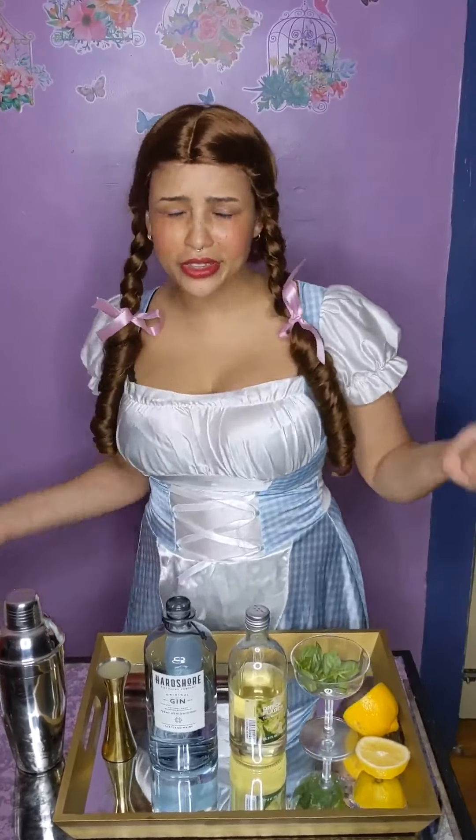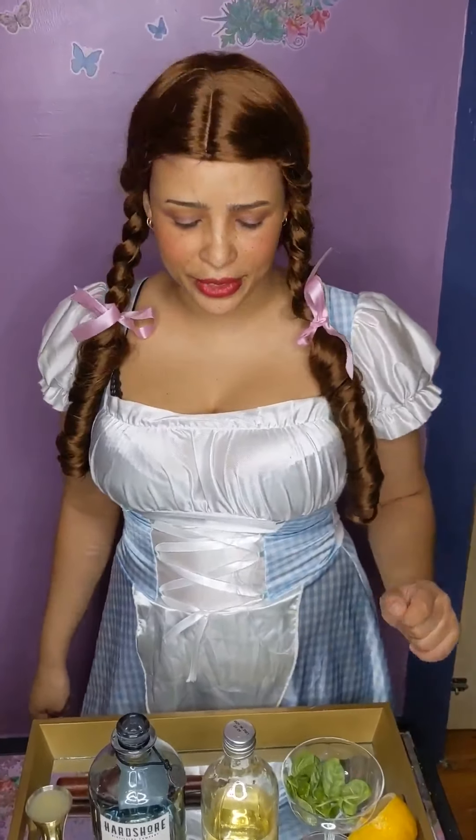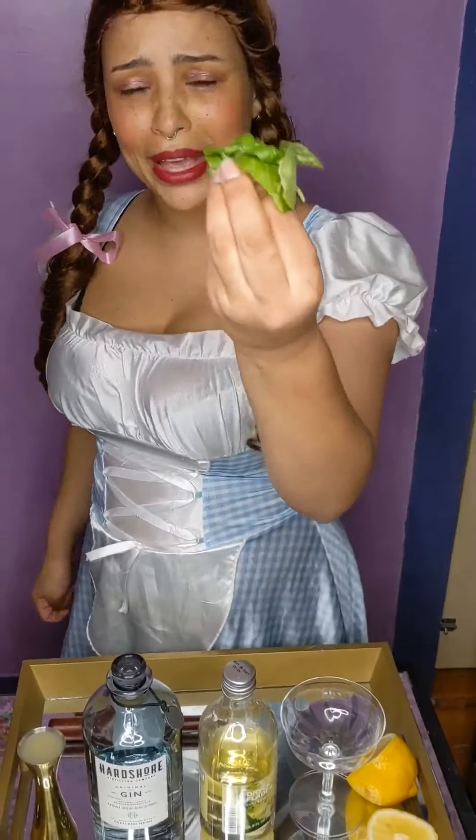Let's get to making it. This is a really simple cocktail and there are a few ways you can make it, but the recipe I came across I was a fan of. We'll start off with the basil.